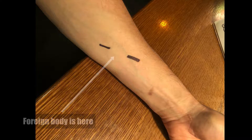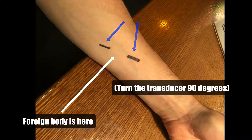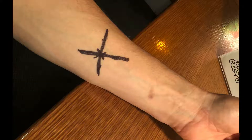What I do is I'll find it in one axis, make sure to center it on the screen, and then make two little skin marks right there and right there. Then I'll turn it about 90 degrees and make another two marks once I know that it's centered right there and right there. Then I've got these four points and I basically make them come together in the middle and I know that right at that spot is my foreign body.